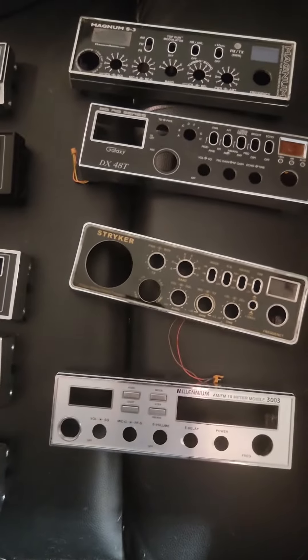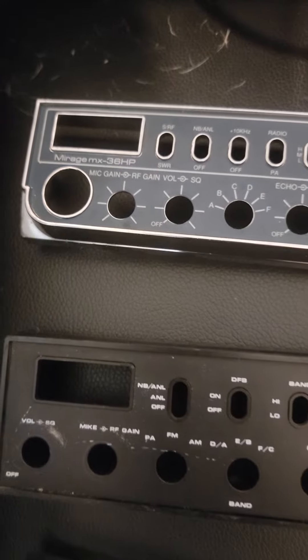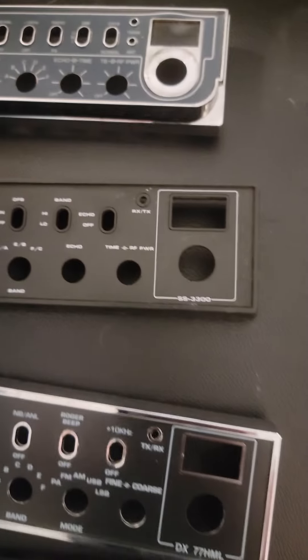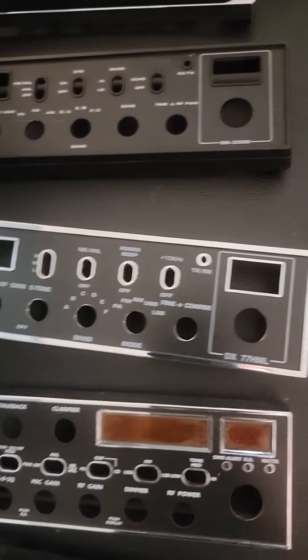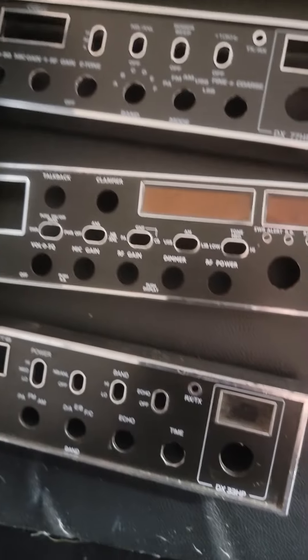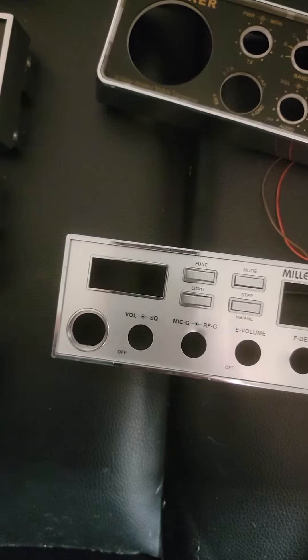Hello everybody, straightjackie here, just laying some face plates out in my chair. Some of these are kind of hard to find, so I thought I would take a little video. Got a 36 HP, SS 3300, DX 77, HML 959, 33 HP — there's the cream of the crop there.